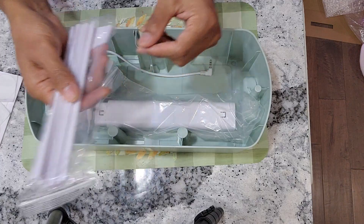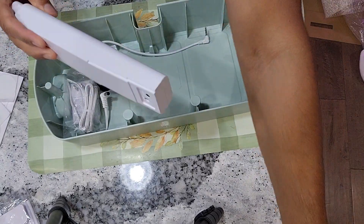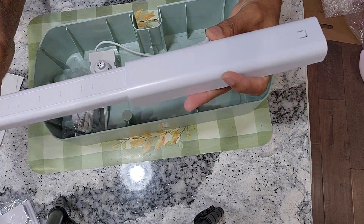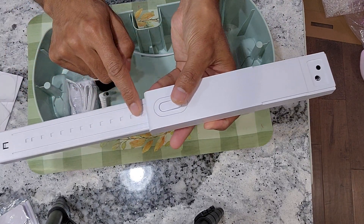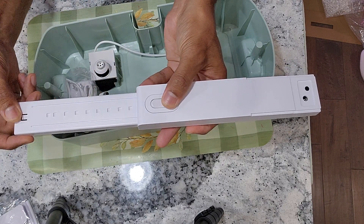Then some support strings - these are useful for some plant varieties. Then the light pole. I will soon measure the exact height we can adjust, but this looks very nice. There are multiple levels that we can adjust this light pole.